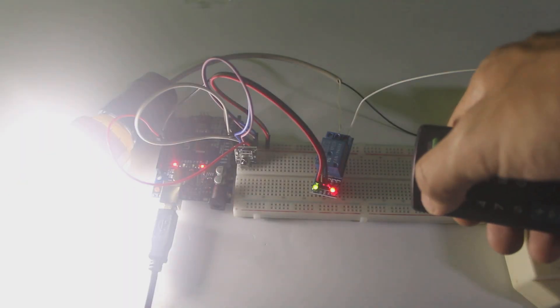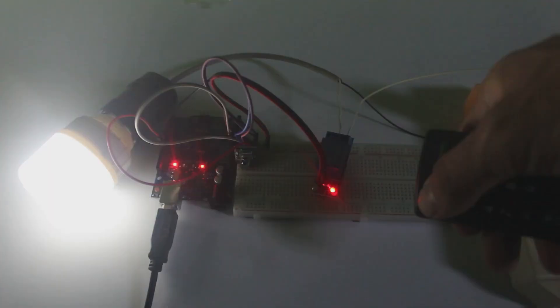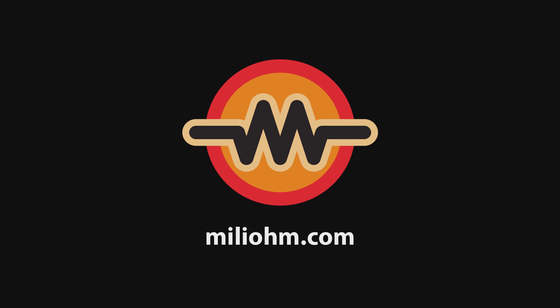That is our video about how to use infrared remote with Arduino and to turn on and off a lamp using it. See you in another tutorial.